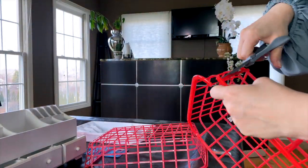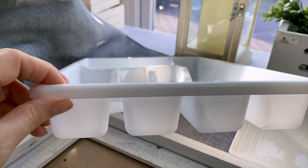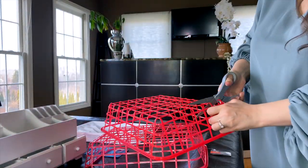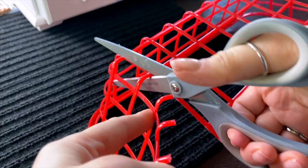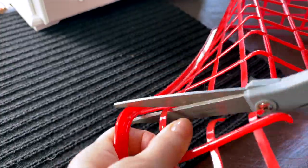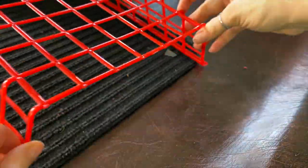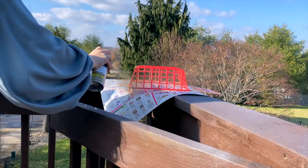For my first Dollar Tree DIY desk organizer — which I am obsessed with how cute this one turned out — you need two of these baskets and one drawer organizer. I'm taking one of the baskets and cutting one of the smaller sides out, cutting one piece at a time very close to the line so no little plastic pieces are sticking out. Take your time and make it nice and neat — basically cut off the smaller end of one basket so it looks like this.